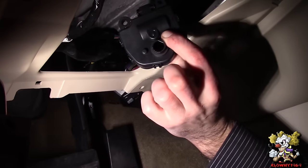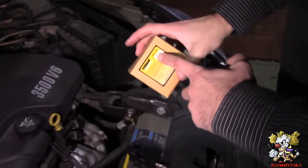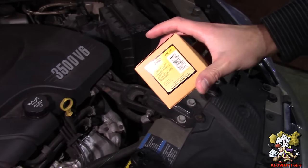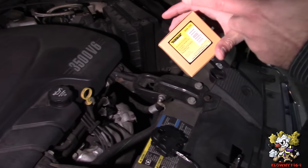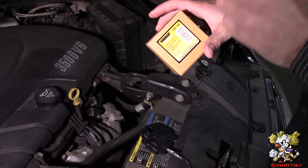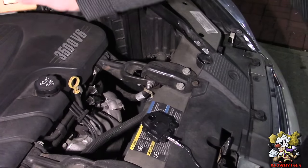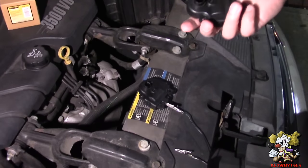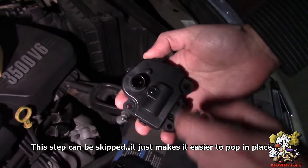We're using a Dorman part number 604-108 air door actuator. The air door actuator on the driver's side, passenger side, and also the passenger blend door actuator are all the same part number — they all interchange. This is the old one.